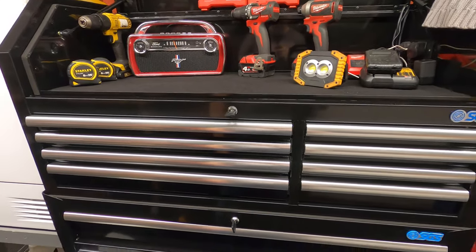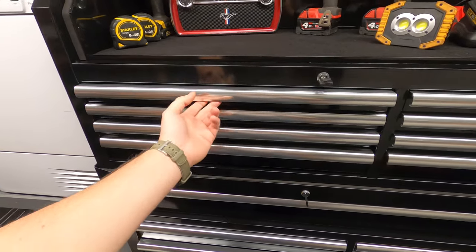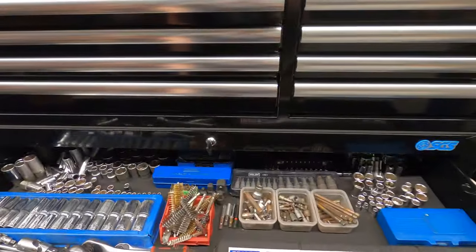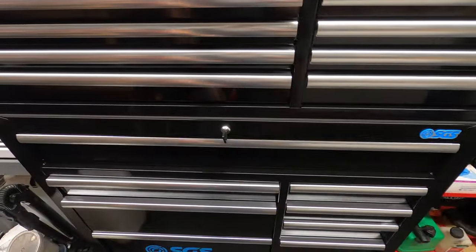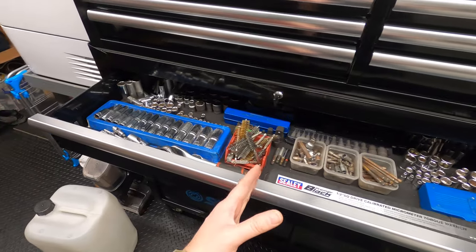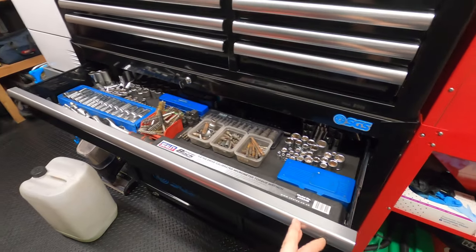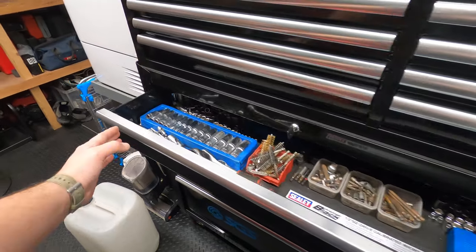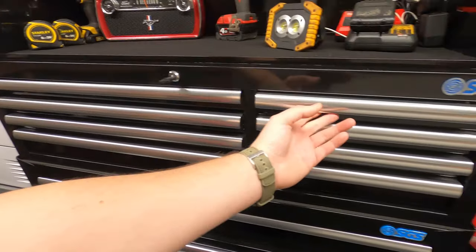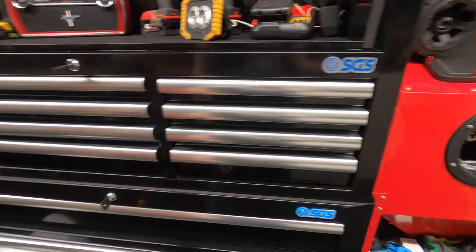Once you put some weight in the drawers, they're much nicer to open and close. An empty drawer stops abruptly, but once you get some weight behind them, for example this heavy drawer, when you close it, it closes nicely. Also, they like to be closed from the centre — don't try and close them from the side, because if you watch the end it kind of pushes the other side out. The bigger drawers need closing from the centre, which makes sense since they're on rails. The smaller ones are fine from either side.